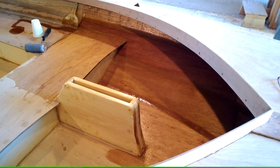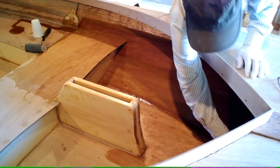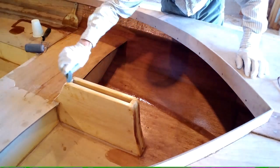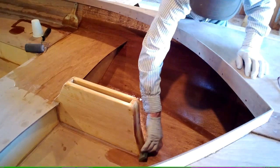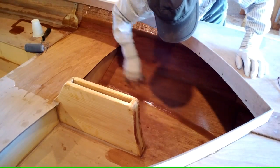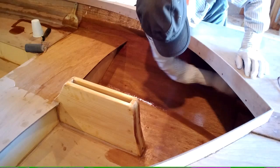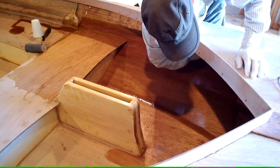And then we'll use a foam pad — a nice wide scrap foam pad like this. You can tip, basically. That's a painting term, tipping, where you brush paint on first and then go over it with another brush that's dry, just real quick, to get a smooth surface. The roller tends to leave a kind of bumpy, bubbly texture. And I can reach right up into the corner with this thing.